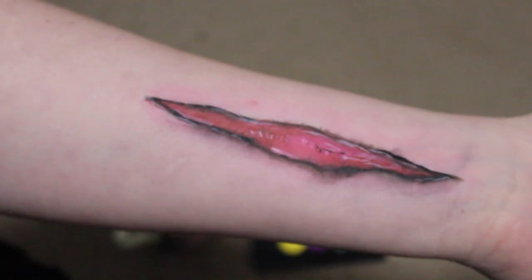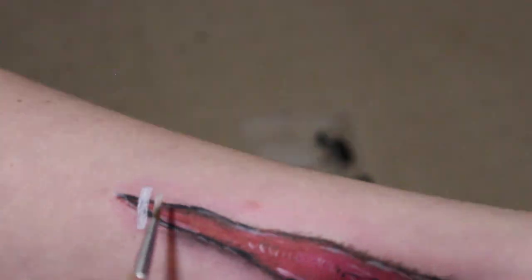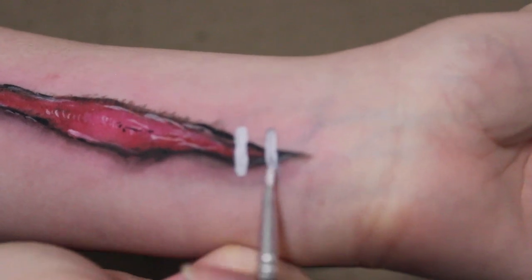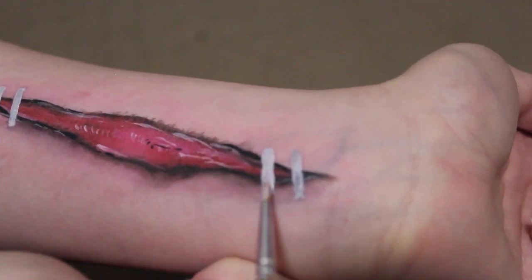I'd say I'm pretty happy with how the wound is looking now — I'm going to add in some staples for an extra fun little detail. To do this I'm taking white paint and making some slim rectangular shapes. This palette also has a metallic silver color in it, so I'm adding that on top to give a shiny staple look.